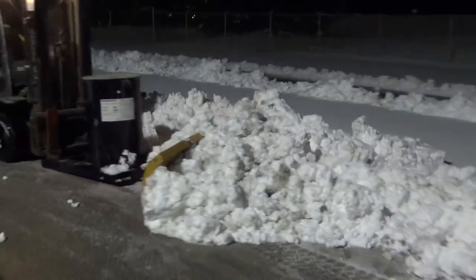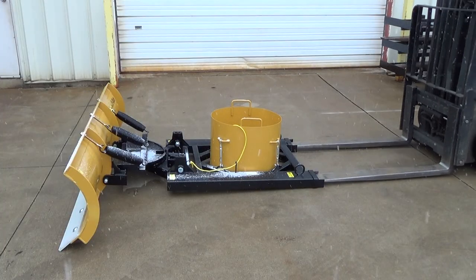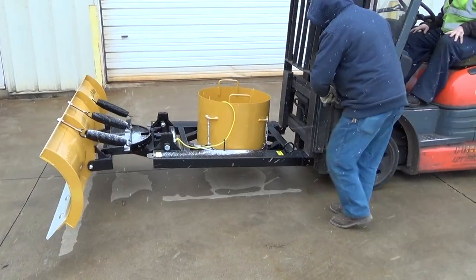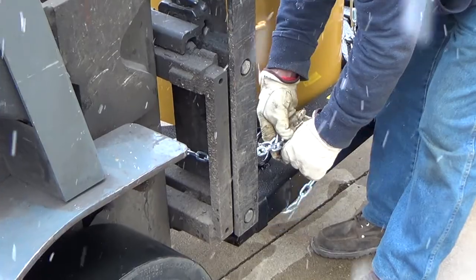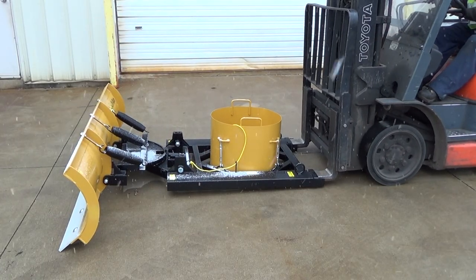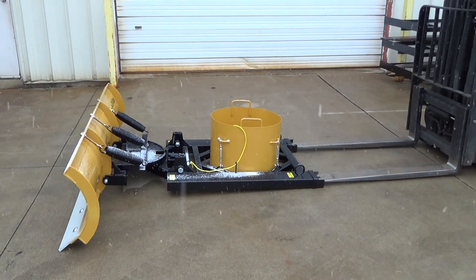Engineered for convenient, practical use, the LiftMate attaches to your lift truck in a snap and set up is a breeze. Simply pull in and attach the safety chains. You are ready to take on the snow. After completing the snow removal, reverse the process and return your lift truck to regular operation on a clean, clear surface.